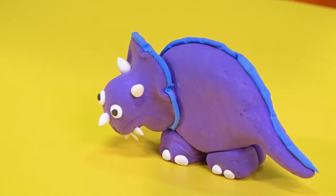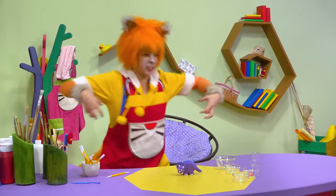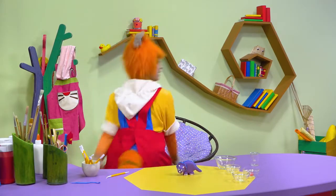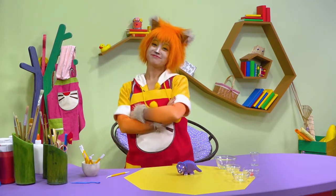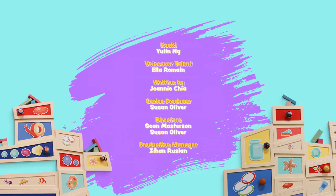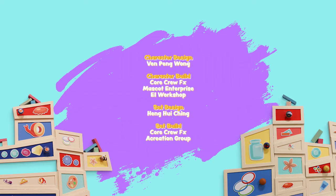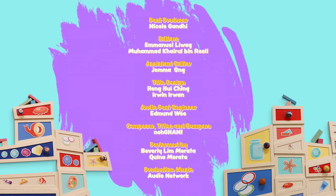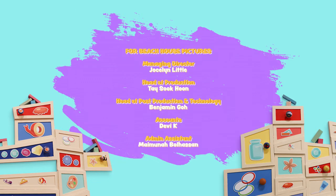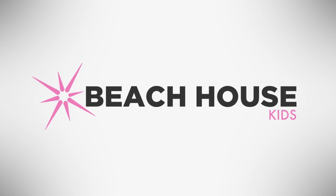Ta-da! That's an amazing dinosaur. You're a funny dinosaur, Coogie. Rawr! Rawr!